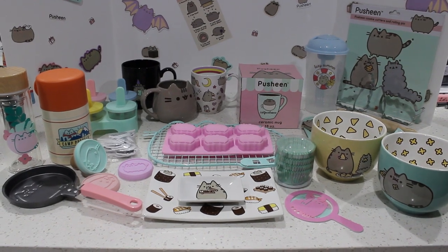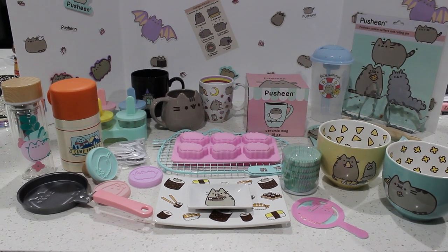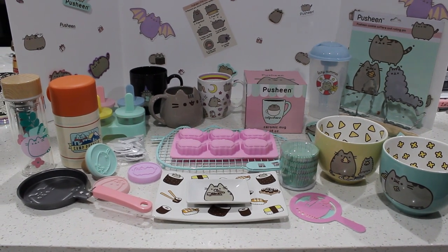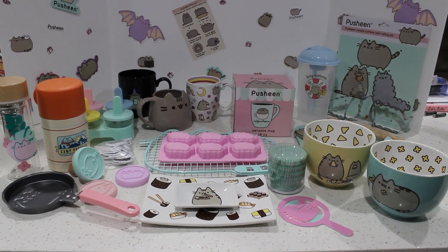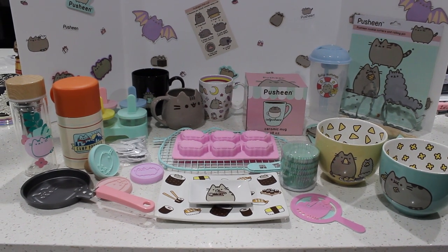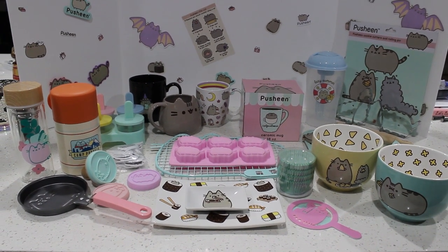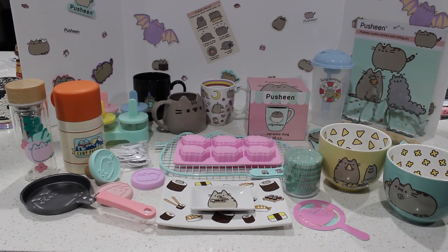Hi everyone! Welcome to our Pusheen Addiction channel. Today we're doing a super exciting video. We're going through all of our Pusheen kitchenware collection. I'm surprised that we have so much. When I was thinking of doing this video, I thought we would never have enough, but we have more than enough. This is crazy. I don't know how we collected so much, but yeah, this is just amazing. Our food is filled with Pusheen! Okay, so let me go through every single one without further ado.